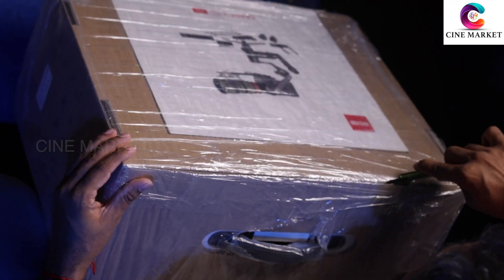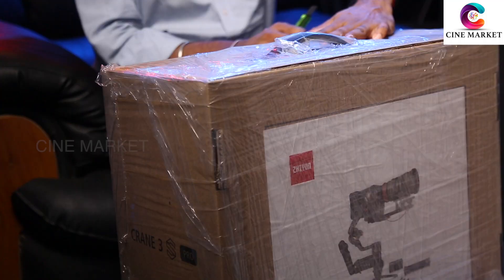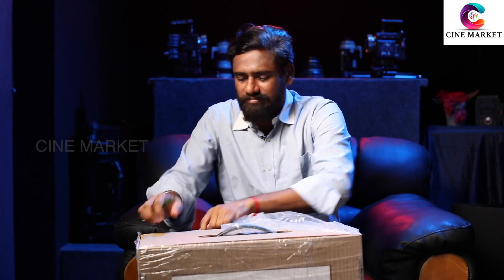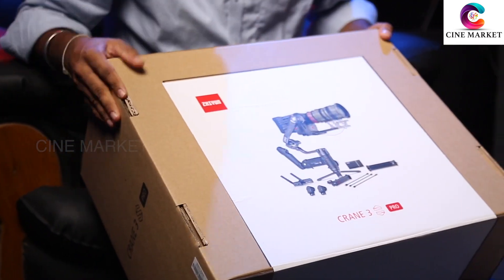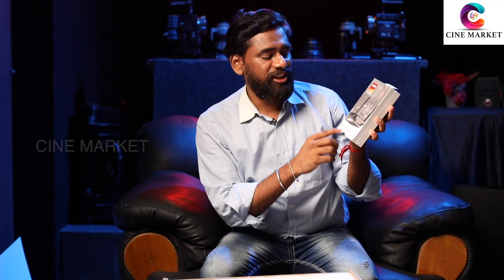It has a lot of extra things — wireless video transmitter and wireless follow focus. A lot of things in these boxes. This is the Transmount Image Transmission Transmitter. This pack is also very good. And then, this is the Transmount Phone Holder with Crown Gear.